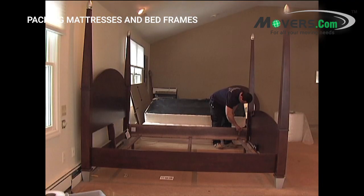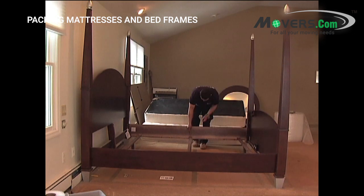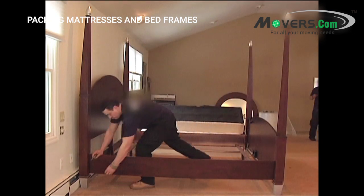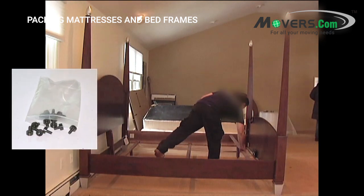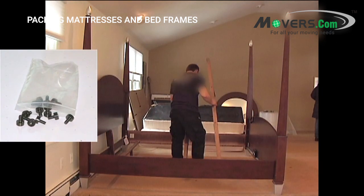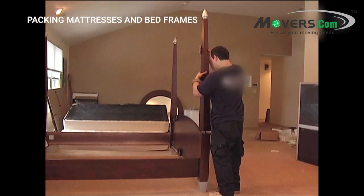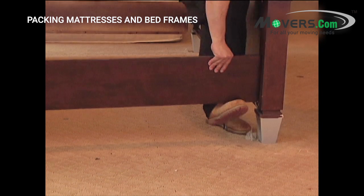Now you can start disassembling each bed frame. Carefully remove each piece and set it aside. Hardware, like screws, wheels, and small pieces, should be put into small plastic bags. You should have one bag of hardware for each bed. Once you have all the hardware together, it can either be taped to part of the bed frame, or labeled and placed in a box with all your other furniture hardware.